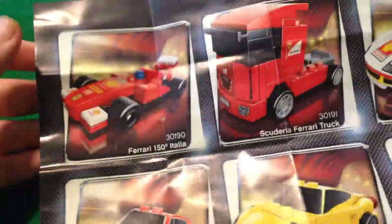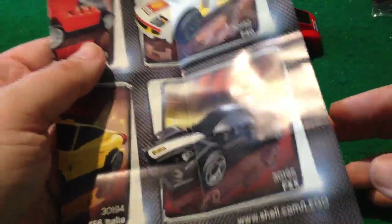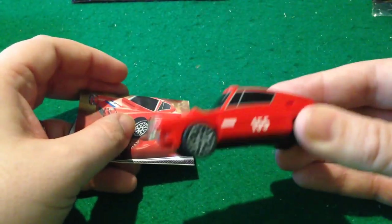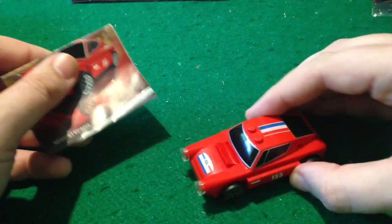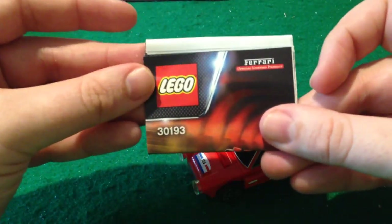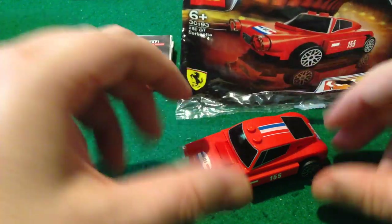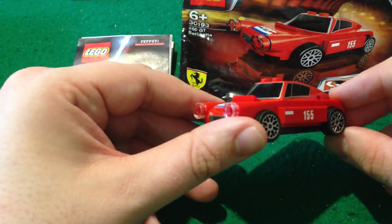Looking on eBay and Amazon and such, it looks like most of these you can get for £5 or less. There's the odd person trying their luck, trying to get £25 or £30 for them, which — yeah, it's not worth that, is it? But it's an interesting little thing, and it certainly stands out from the other Lego, which is kind of a point.